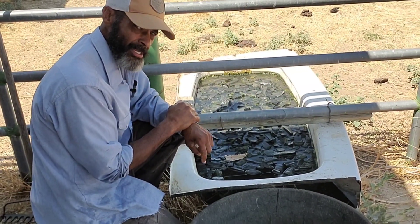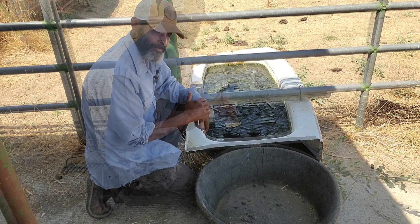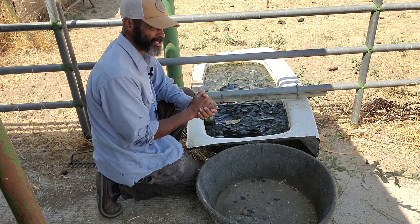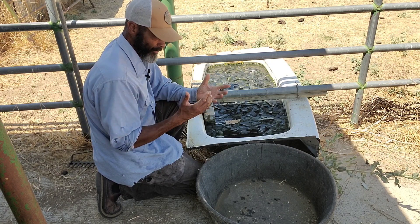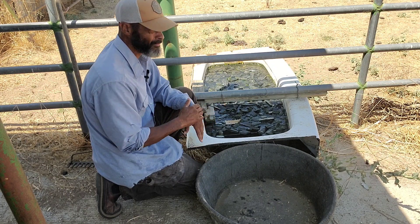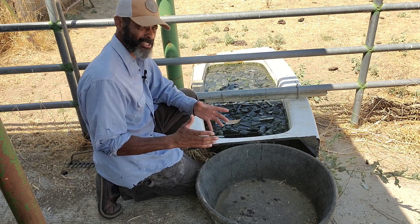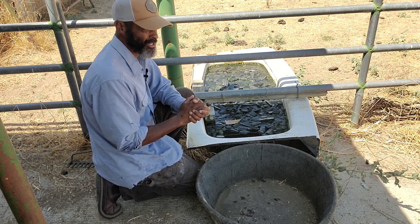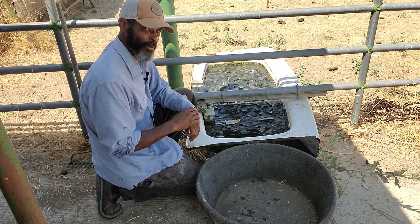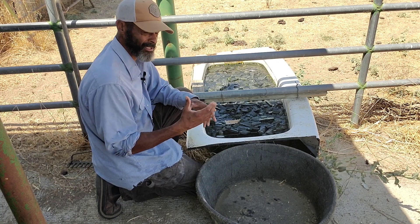I'm going to remove this char that's been in here for a couple of weeks now and crush it down and add it to a compost tea brew. The nice thing about having the char with this amount of water already on board is that during the crushing process it's going to reduce, if not eliminate, the amount of airborne particulates. Char once placed in soil isn't necessarily an inhalation hazard, but when you're crushing it you really want to avoid breathing it in — so either wear respiratory protection or stand completely upwind.